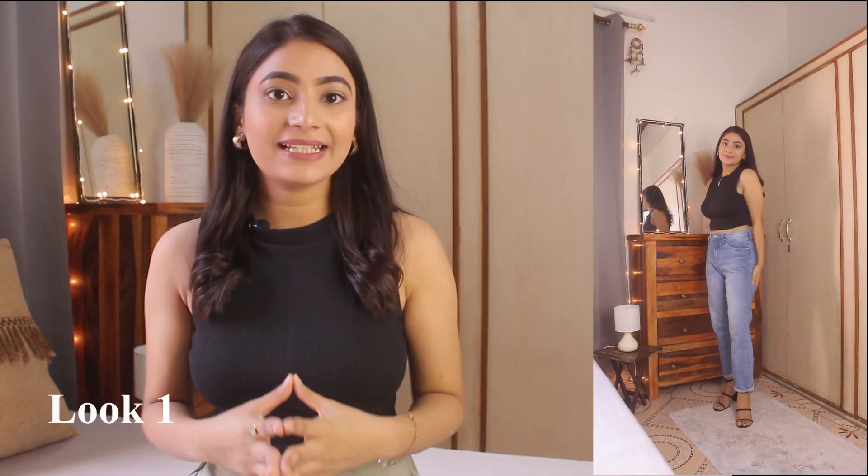For the first look, I have paired this crop top with blue denim, which I have folded down two times. I wanted a very chic and comfortable look, so I chose denims in a regular fit, which are quite comfy. For the chic look, I wore black color heels. I carried a pink color handbag, and to complete the look I wore black color medium-size hoop earrings and a bracelet.